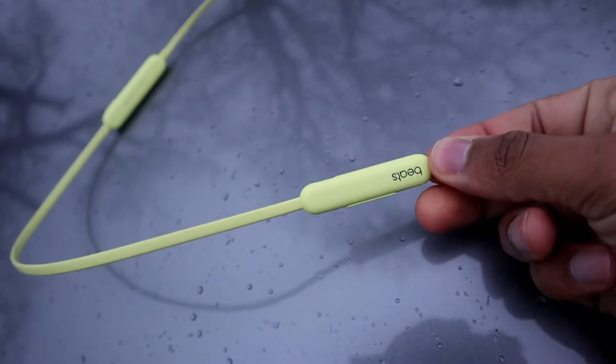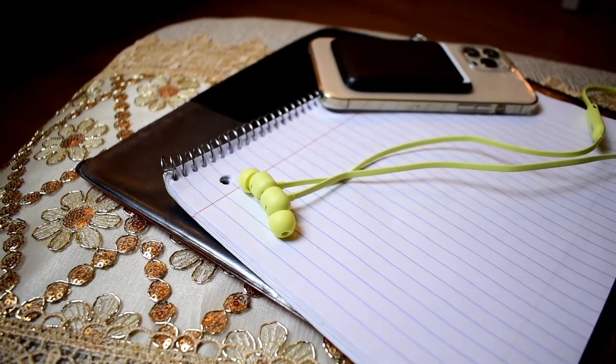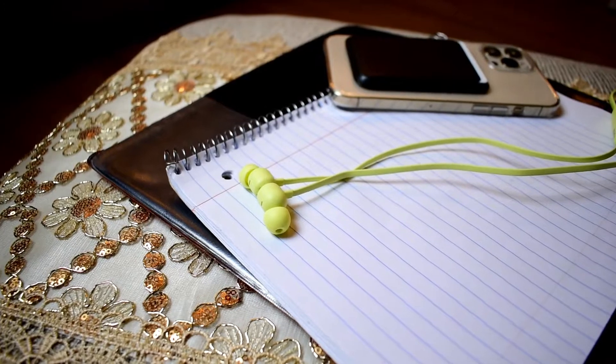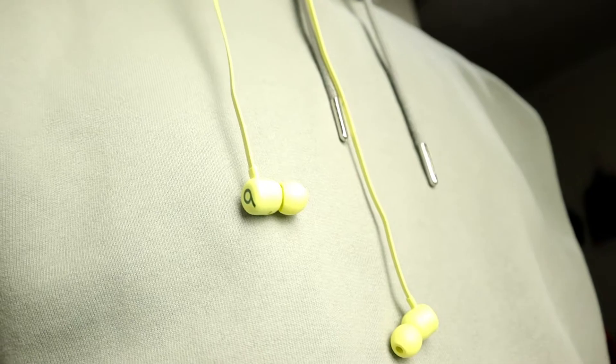The Beats Flex, even though they're $50, are not bad at all when it comes to design. We're in the true wireless era, but there's still a market for people who don't mind having a cable, and I think this is really good. Even though the Beats Flex are not built with the best materials, they don't feel cheap or like they're gonna break right away — overall they feel really good to wear and pretty comfortable.